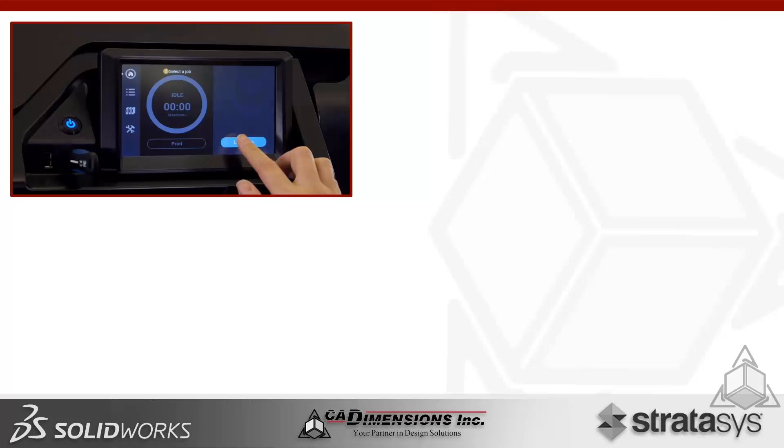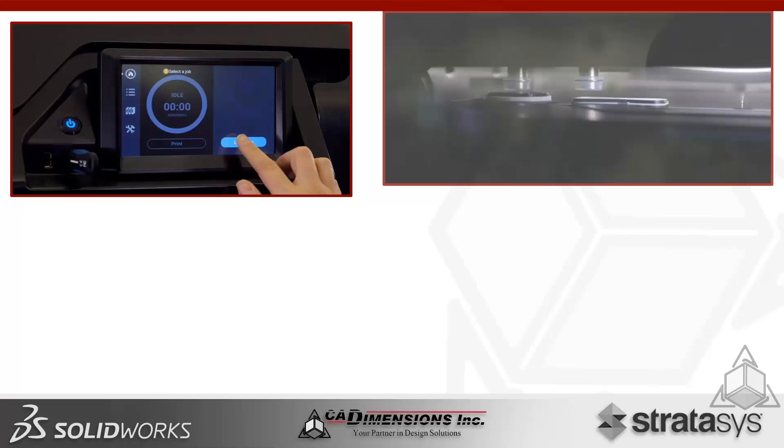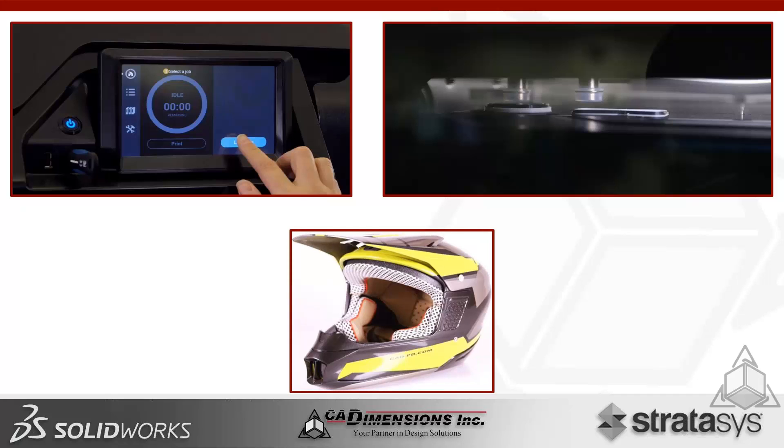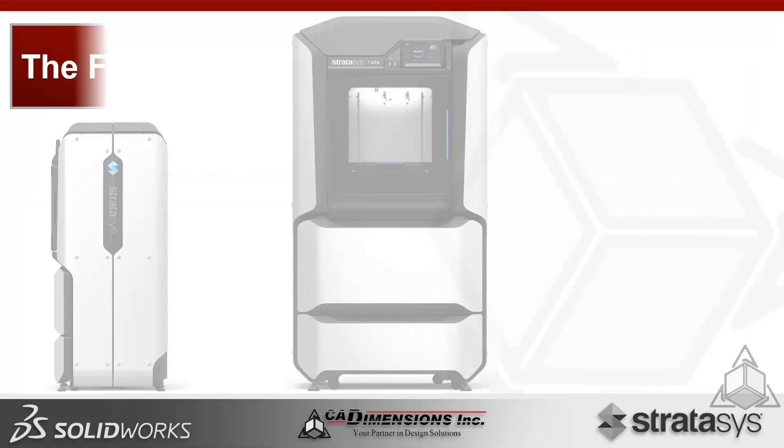We're talking about a new system developed by Stratasys — a completely new level of integration, newly designed inside and out, from the LC screen with new iconography to streamline and get the job done as fast as possible, increasing your throughput. There are also newly designed heads and other internal components, all aimed at the goal of rapid prototyping — getting your parts and prototypes out as fast as possible while maintaining reliability and accuracy.